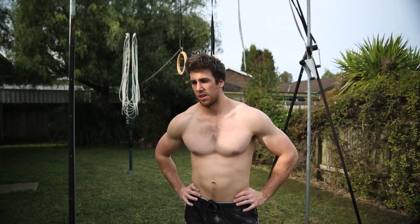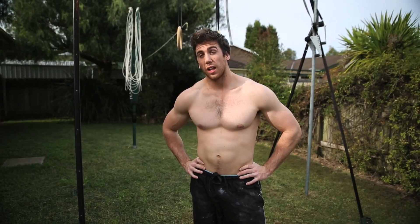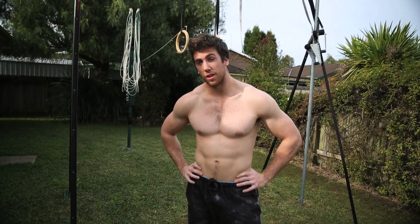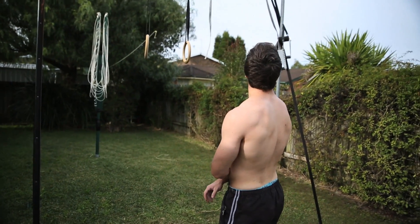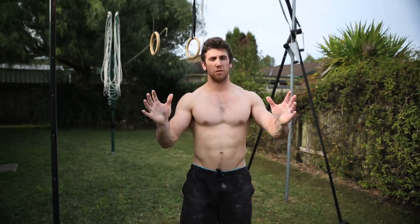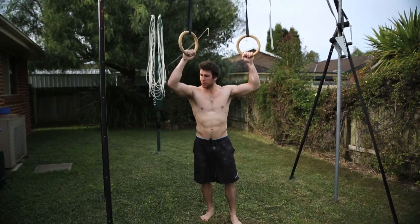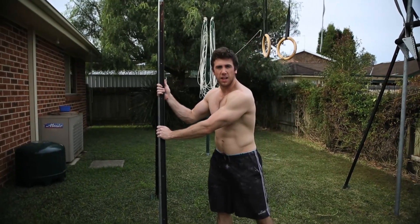It cost about $1,000. I wasn't trying to keep it cheap but I didn't want it to be expensive either. Me and my dad did it together as a project — a labour of love. A regular rings tower costs about $5,000 to $6,000, so this is about one-fifth of that price and it does the job awesome. I couldn't be happier with it. Simple equipment — spare parts that were lying around. The rope you can buy from a hardware store, and the hollow metal frames were cut for us at a metal fabricator.